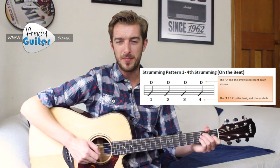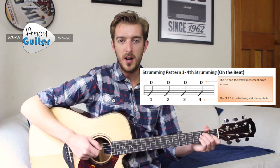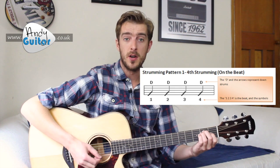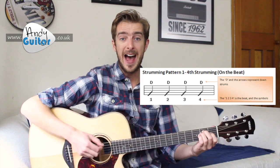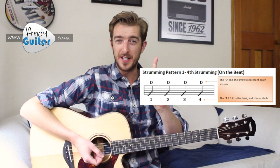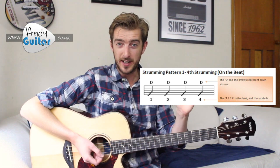Let's have a go at that just for one bar. In, one, two, three, four, one, two, three, and stop there. That's just one bar of E, and you can see it's over so quickly.